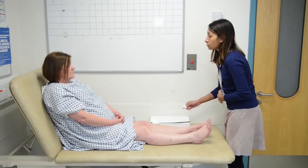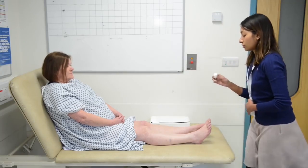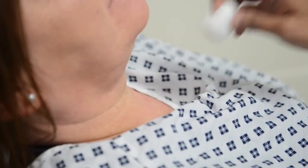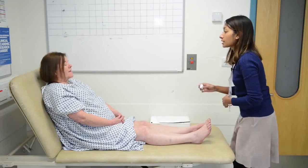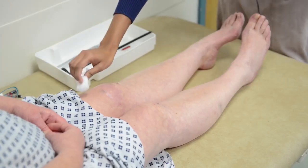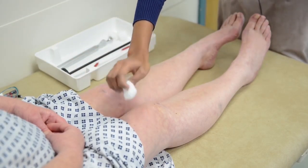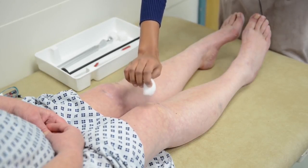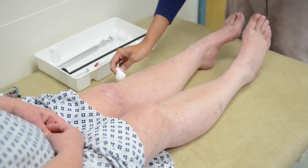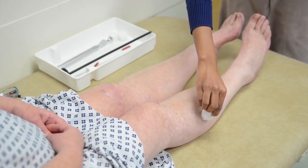The first thing I'm going to do is check the sensation with this cotton wool. Is it okay if I just have a feel of your chest to show you what it feels like? So if you close your eyes and tell me when you can feel me touching you. The patient reports feeling touch at the thigh level but not at the foot.